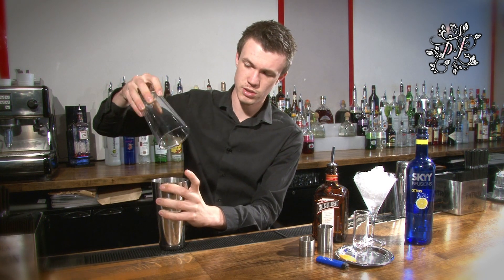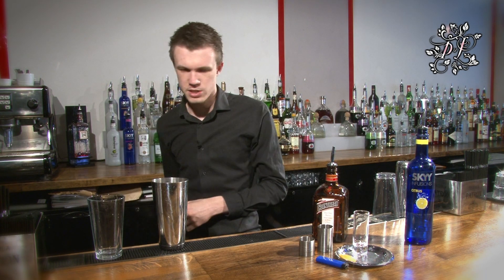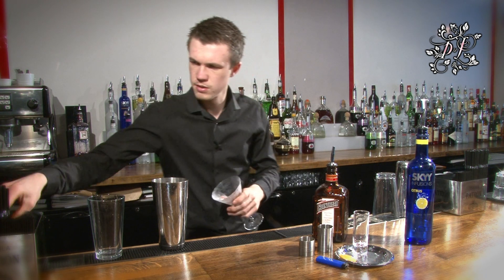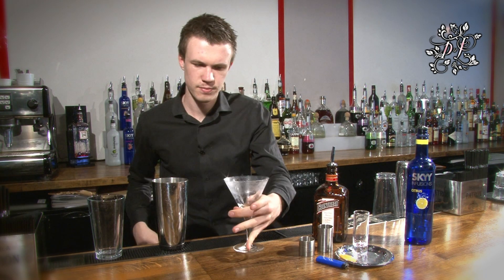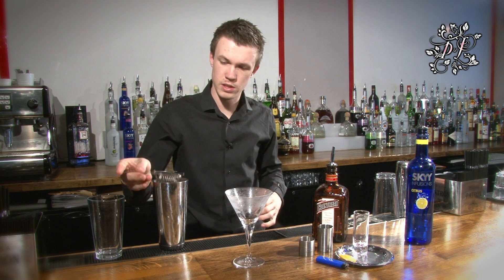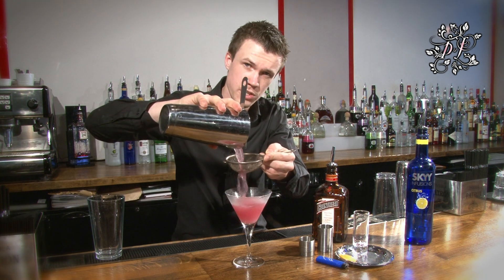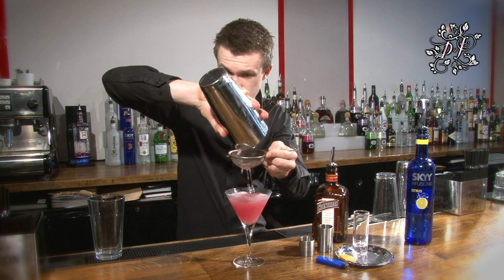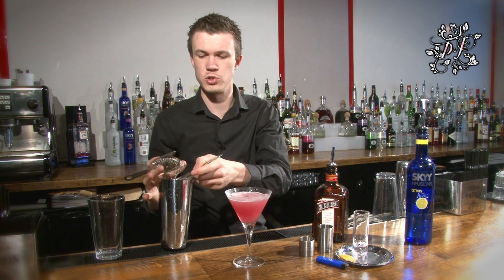Make sure you don't lose anything. Take a chilled martini glass, make sure there's no bits of ice or anything left inside — take a towel and give it a wipe out. Take a strainer, a fine tea strainer, and make sure you pour straight through that. Any shards of ice that have been left in the drink will come out straight away, so you don't have any bits of ice floating around at the top of your drink.